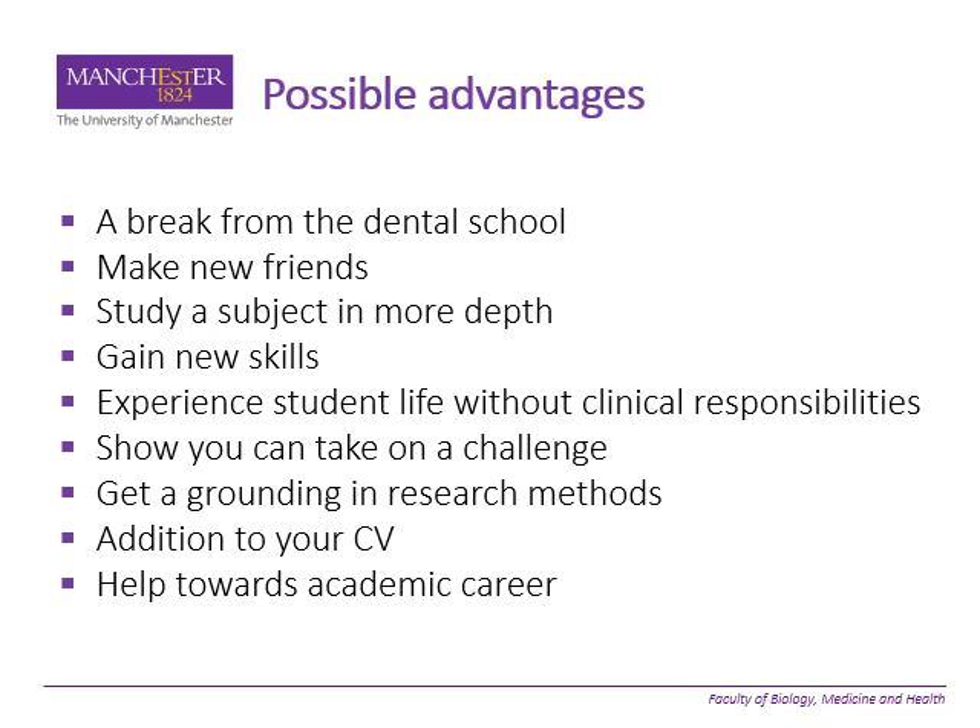The possible advantages of doing this are that it gives you a break from dental school. It's an opportunity to make new friends, hopefully doing that anyway outside of dentistry. It gives you the opportunity to study a subject in more depth — a subject that you've met already in the program or something slightly different — to gain new skills and to experience student life and university without clinical responsibilities.